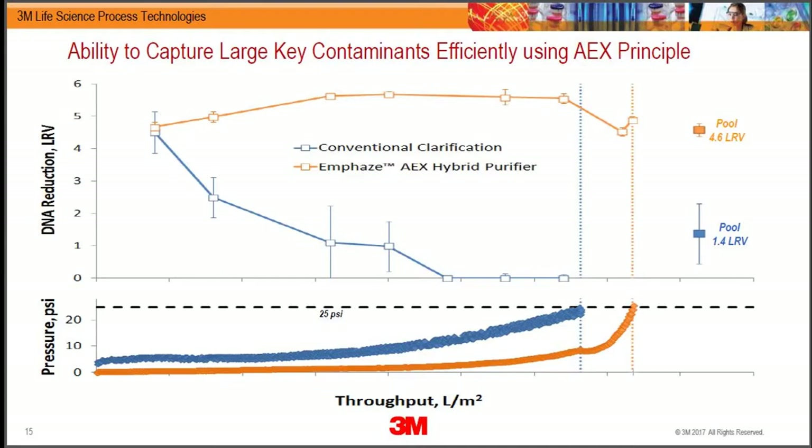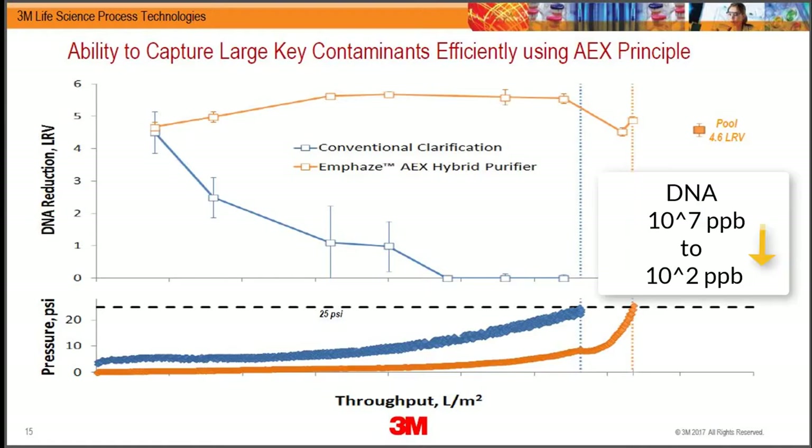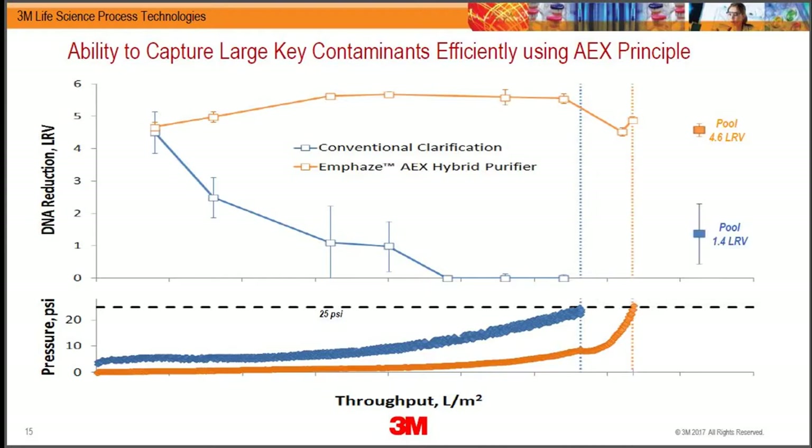The main differentiator compared to conventional clarification is that you're able to easily reduce DNA from about 10^7 parts per billion — which is what's in your cell culture — down to about 10^2. When the ion exchange capacity exhausts, you transition from ion exchange mode to membrane filtration mode, essentially your membrane clogging up as particles tunnel through the non-woven. In real life, you always want to size this device by charge and never by pressure.